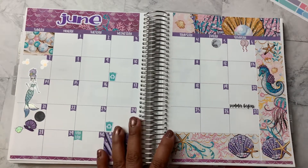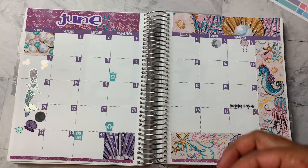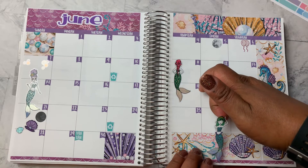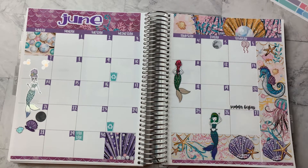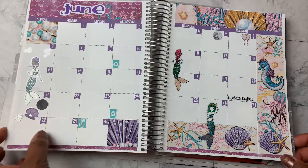All right. I probably truly do not need any more stickers on here, but I'm just going to go ahead and use the whole sheet. All right, that is it. This is June 2020 in the Erin Condren Life Planner. This is my month at a glance.